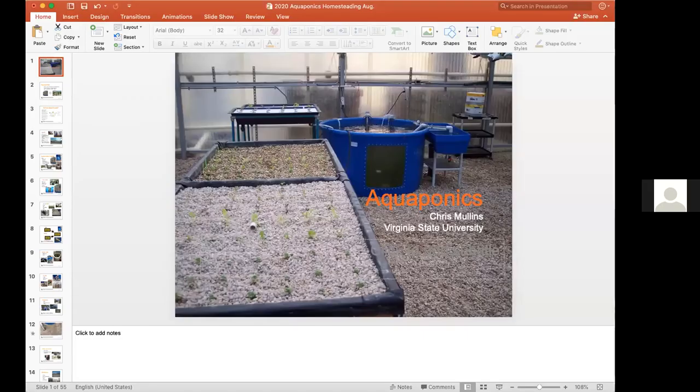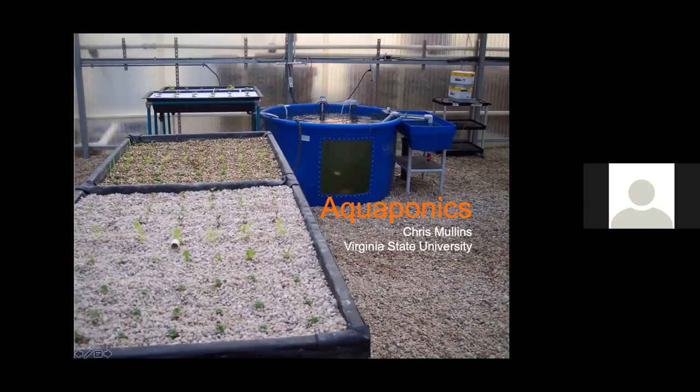I'm David Crosby at Virginia State University. I want to welcome everybody to the second session in our aquaculture homesteading for rural and urban areas. Today we're going to have Chris Mullins, who has done a wonderful job for many years working with hydroponics, aquaponics, and greenhouses. He's going to cover basic construction, size of units, and talk about hydroponics, so I'm going to turn it right over to Chris.